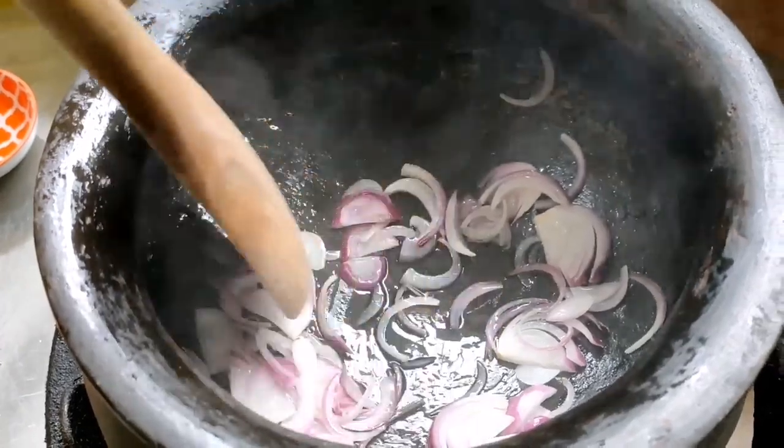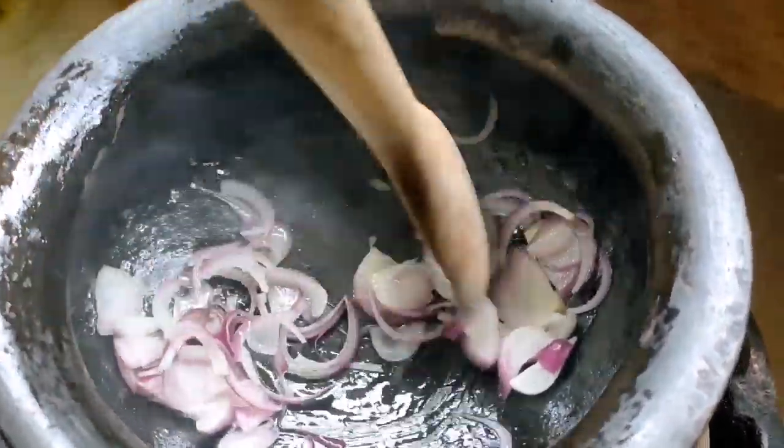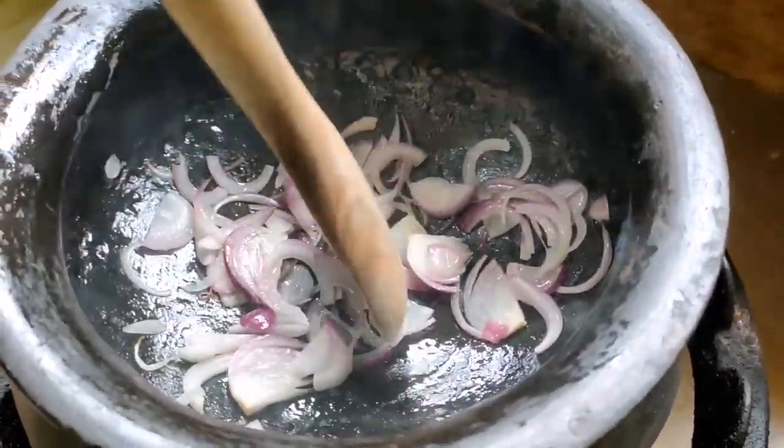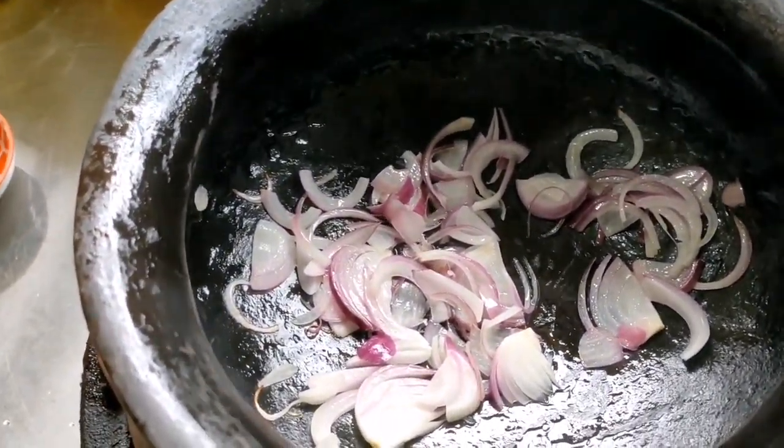First off, let's brush our clay pot. Then we add our olive oil. I always use olive oil because it's lighter and healthier compared to other oil. Then we put in our onions. We keep sautéing it.